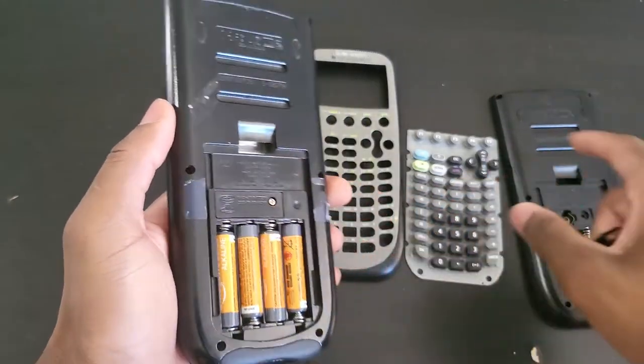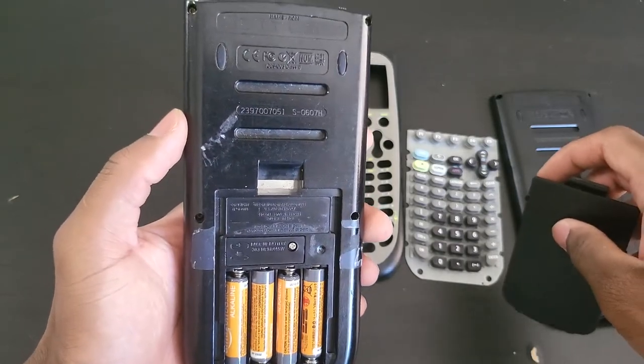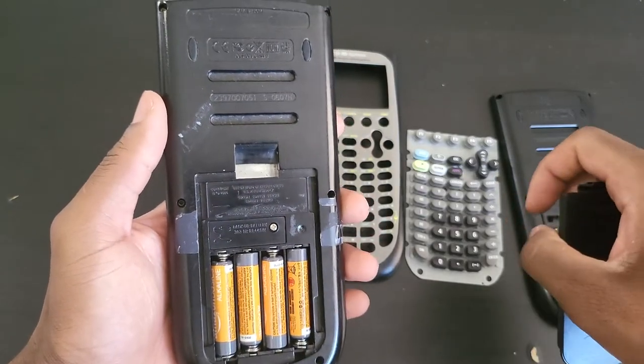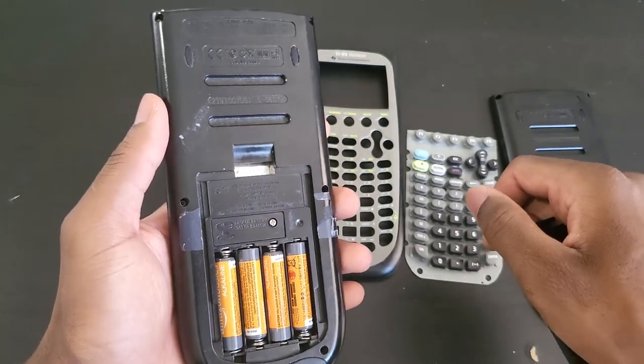This replacement cover came from one of these donor calculators. I didn't take good care of this calculator — I must confess. When I first got it I wasn't really into calculators. Little did I know that five or six years later I would become a collector.